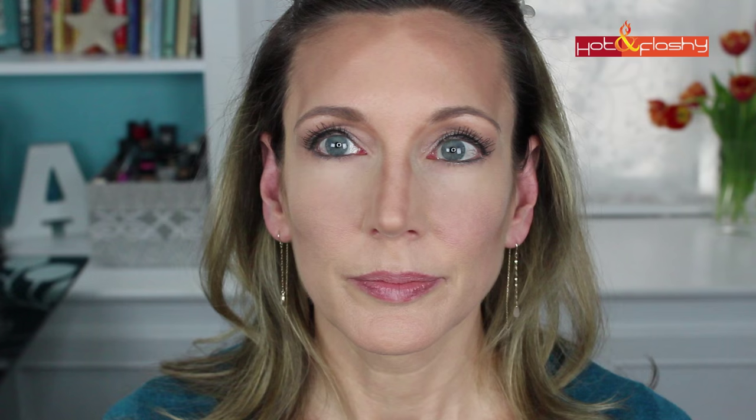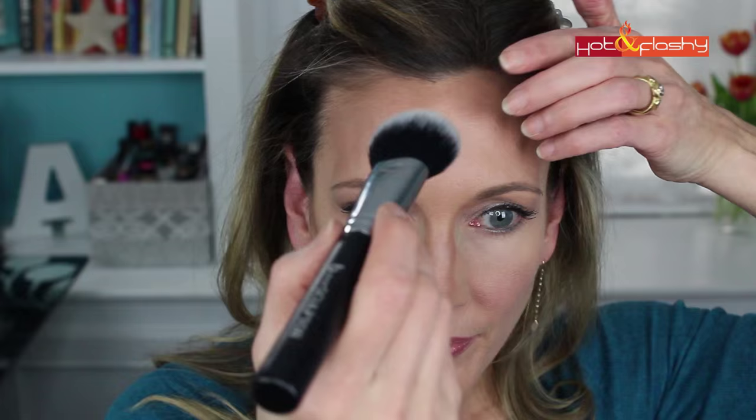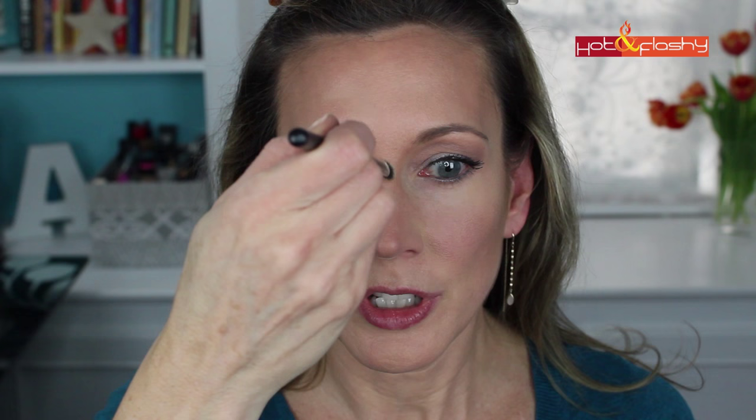To blend it all out I'm using the Pro Sculptor brush from the kit, doing small circular motions until everything is nicely blended. For the center of the nose I'm going with a combo of the matte yellow and the highlight color, using the brush sideways to do the tiniest bit of punching up that straight line we just created, and up between the brows.